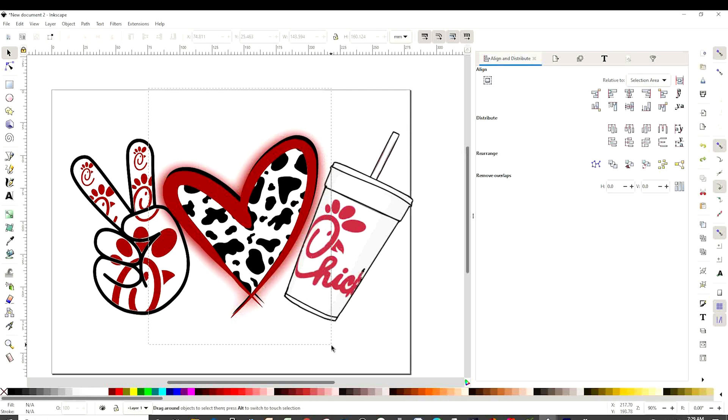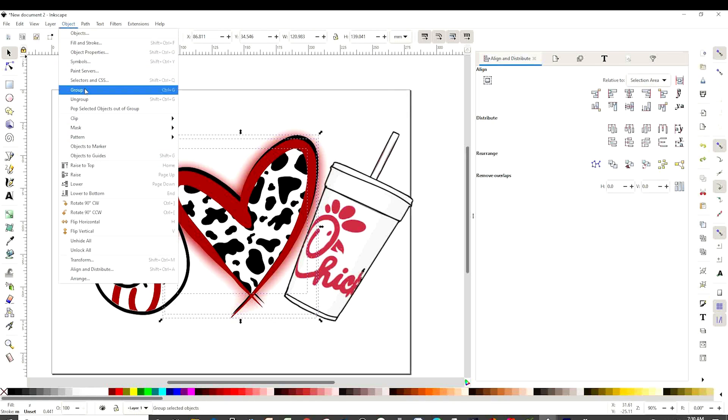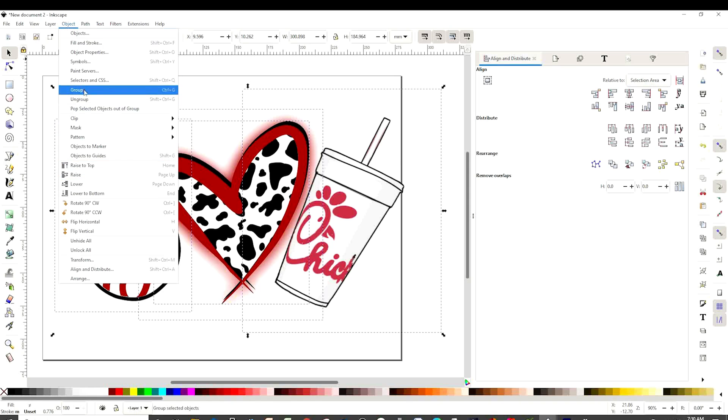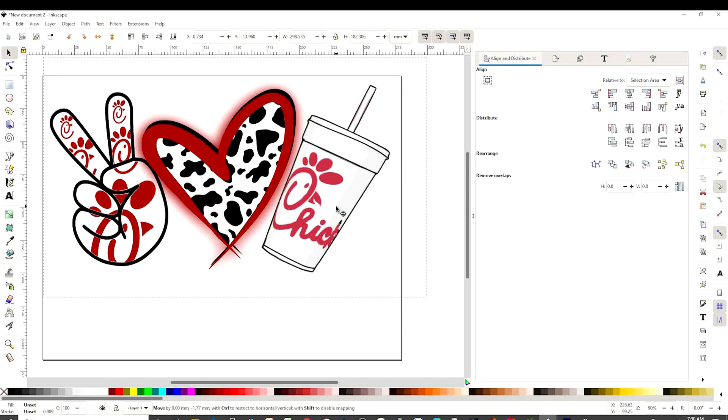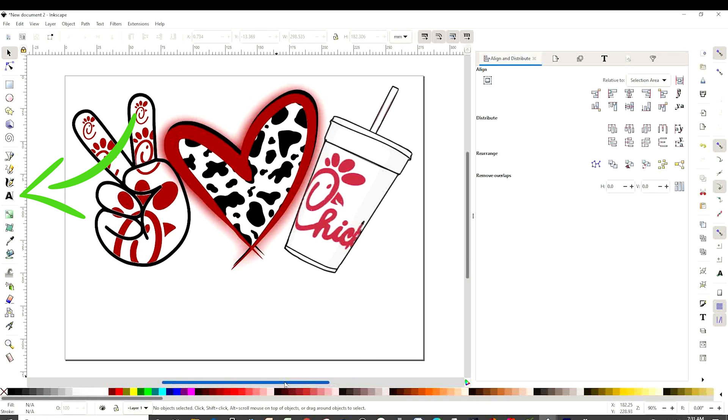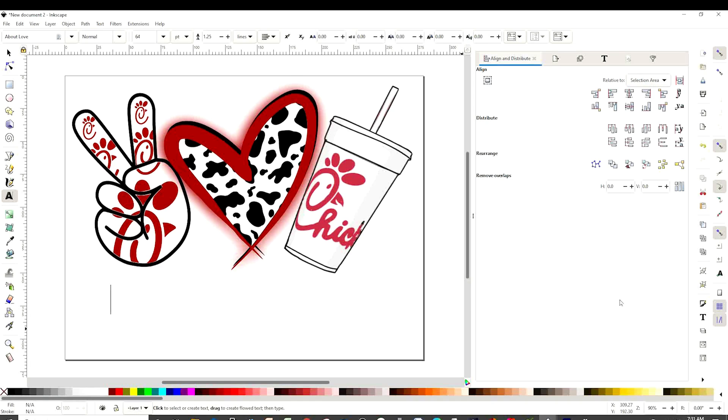I'm going to select the heart, go to Object and Group. Select all of them, go to Object and Group. Make sure it's inside the canvas, because if you leave some of it outside it's not going to print or it's not going to save completely. So now we're going to add text. Let's click on this A over here, click on the canvas, and start typing.